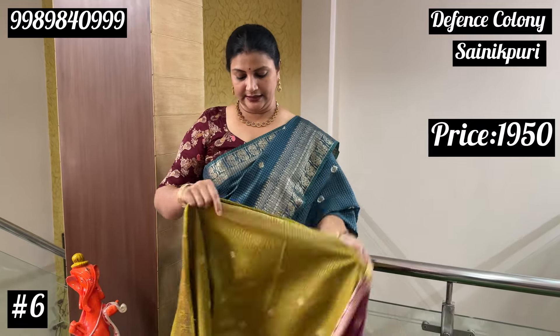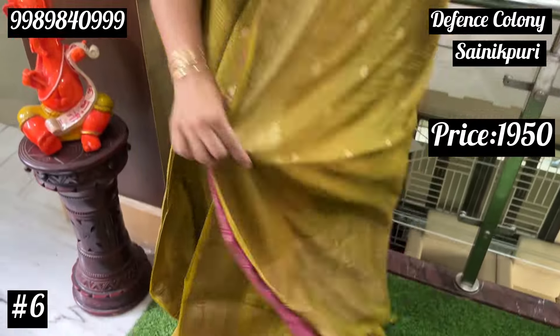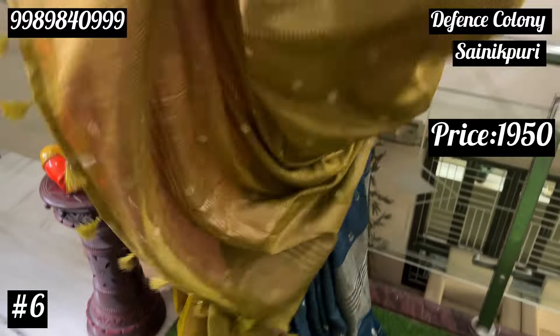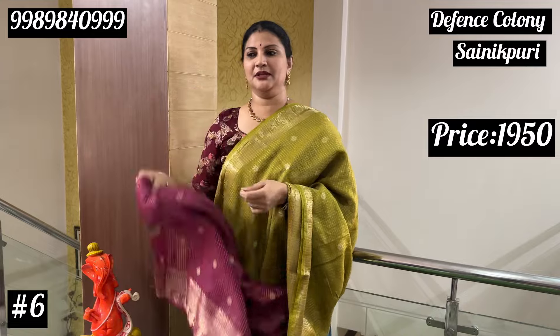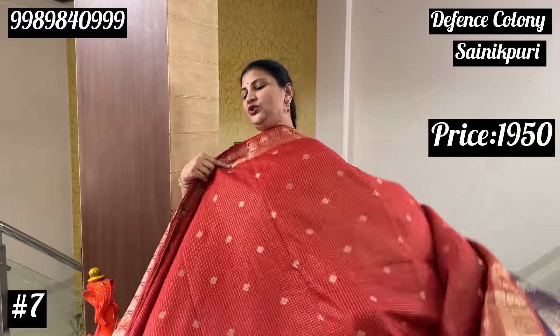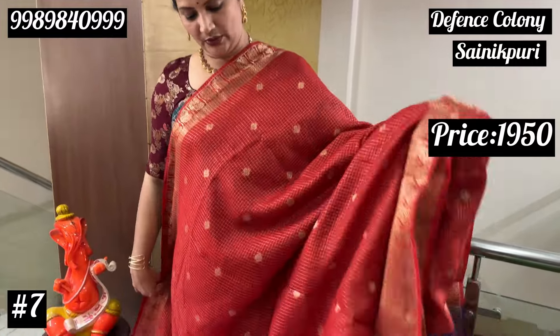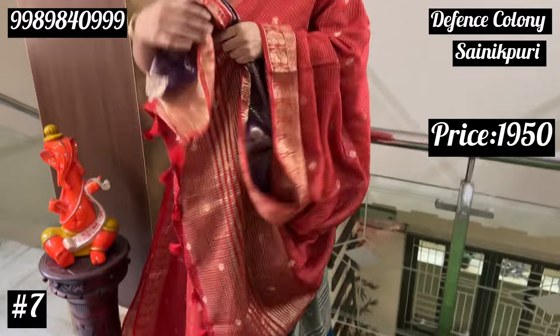Light green color. I am going to use it. This color combination is very different — this color is very different. The color of red — vibrant red and purple combination.